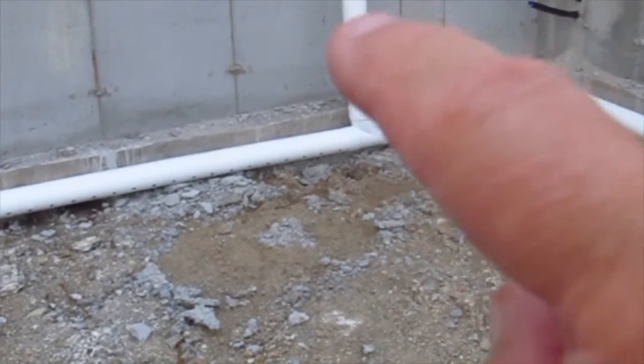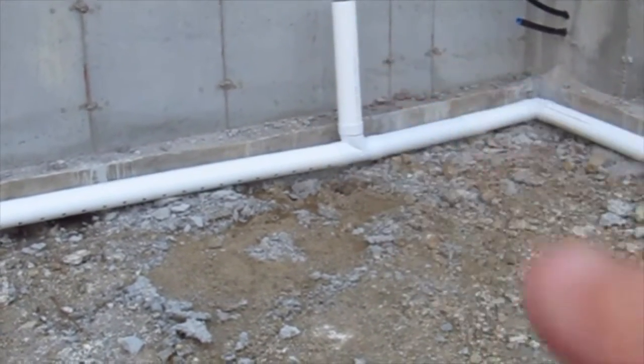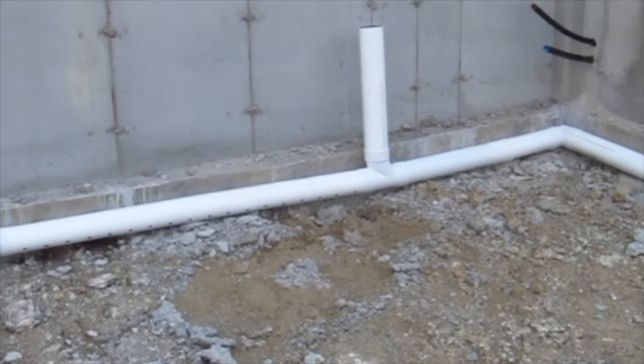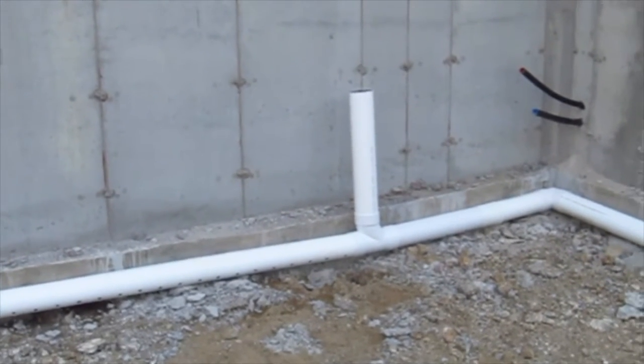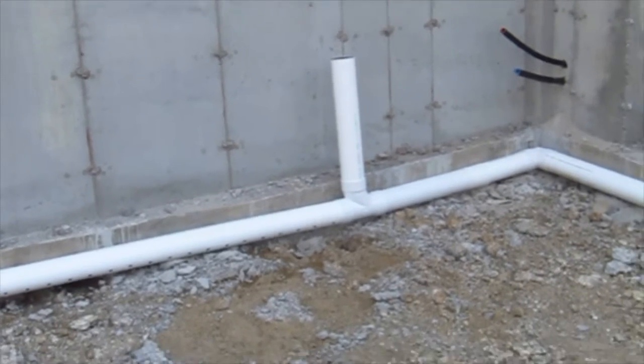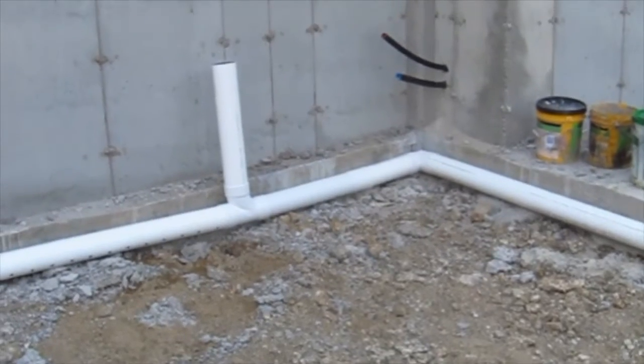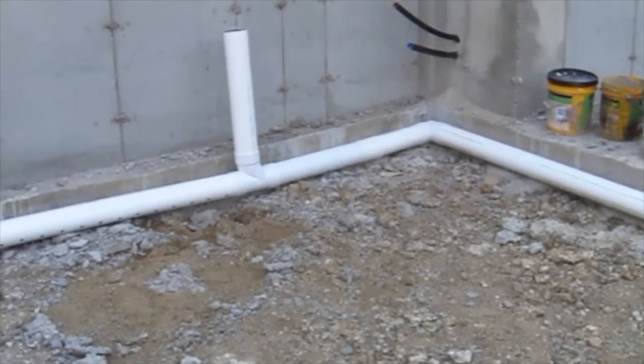This particular pipe, once the house is built — you may see it later — it's going to go all the way up to the roof. All they have to do is poke that pipe out through the roof, just like a plumbing vent pipe. And every time the wind blows, it will suck air and suck radon out from underneath the slab.